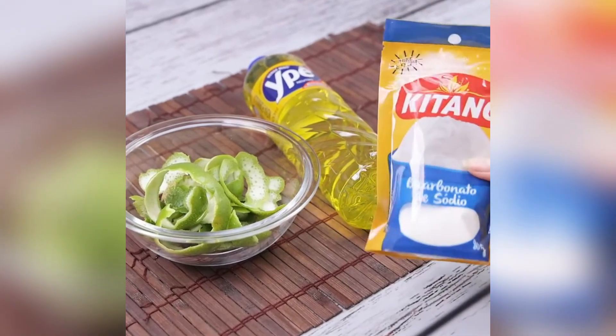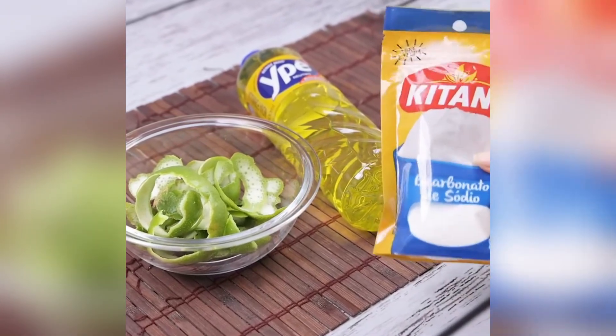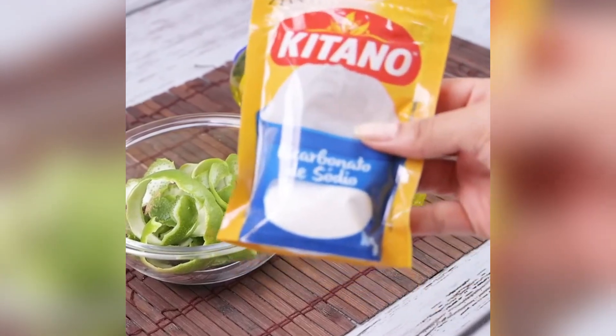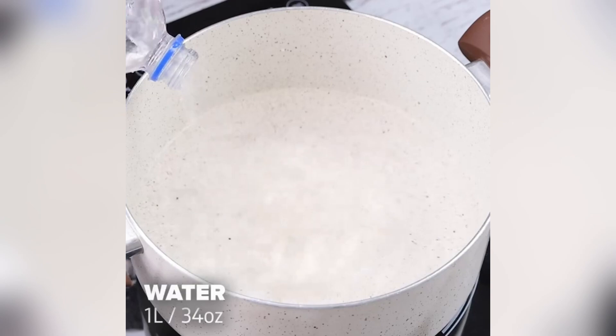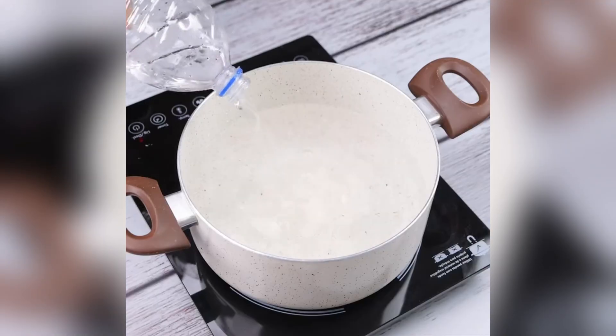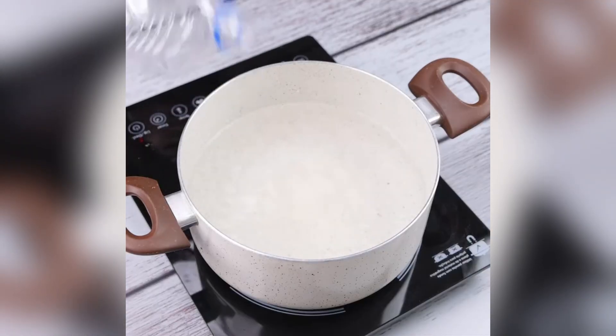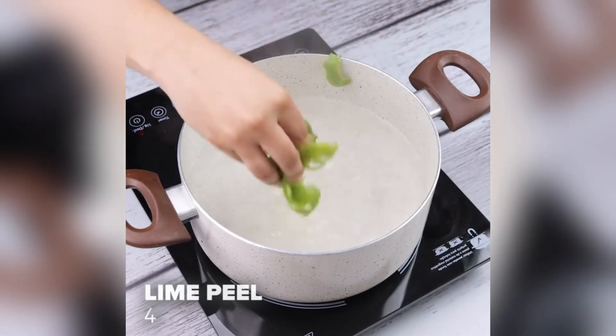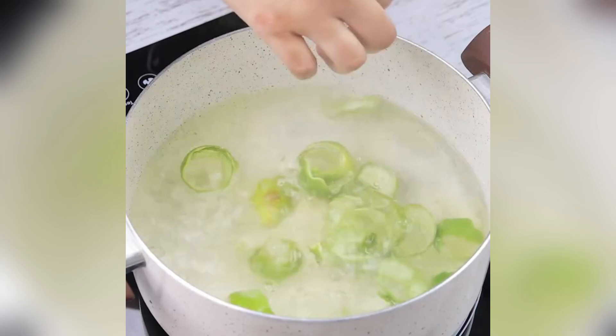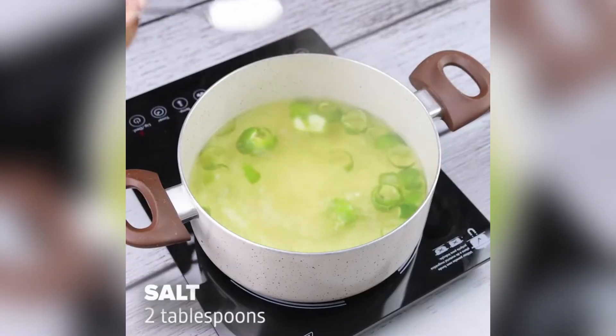Every housewife will want to make this tip. To start, let's put a liter of water in a pot. My family always thanks me for the use of this mixture, especially for the cleanliness it brings. Then I will add four lime peels. I'm sure you'll thank me after using this tip.